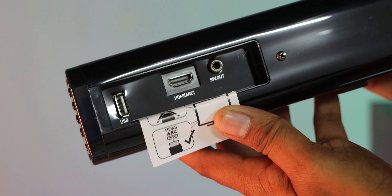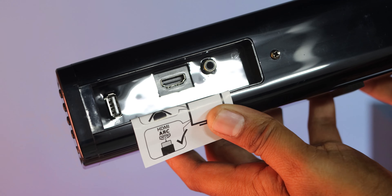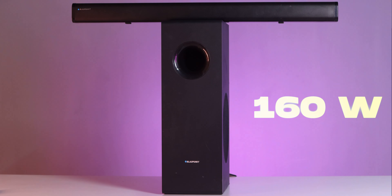So, how much money are you spending? If you have a question, you will find USB, HDMI, Aux, and Bluetooth connectivity. You will check the sound output — you will have 160 watts, but one of the worst things is the promotion.